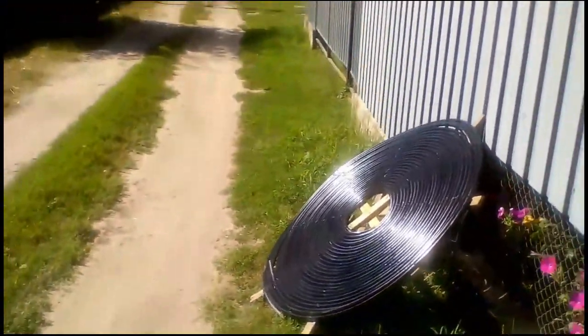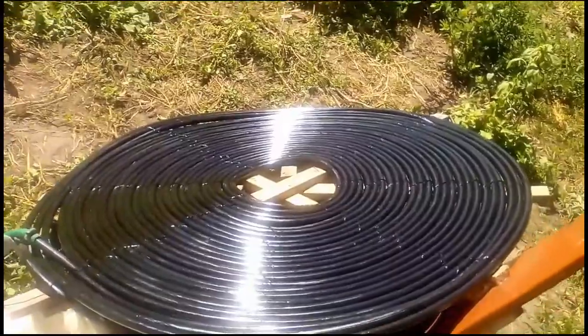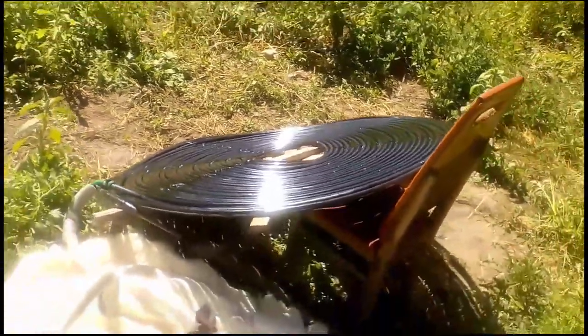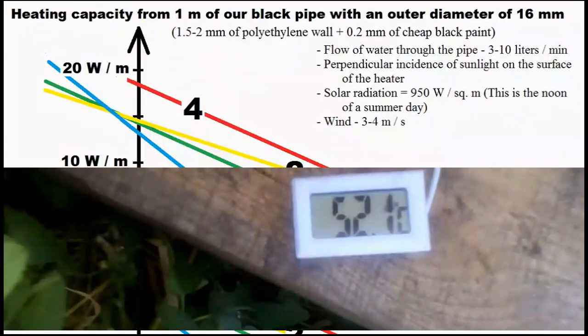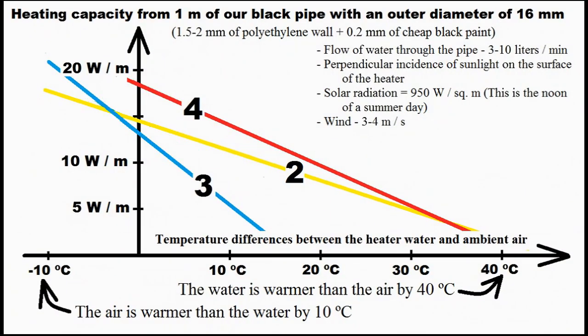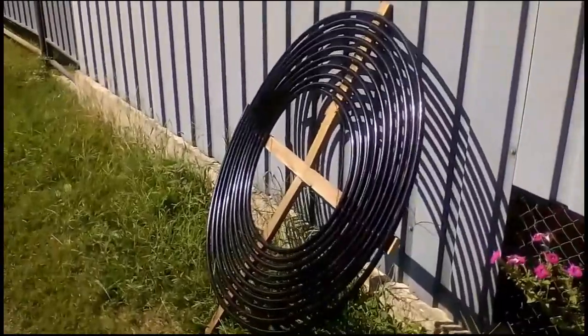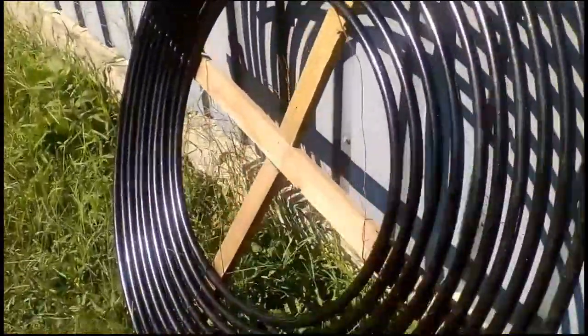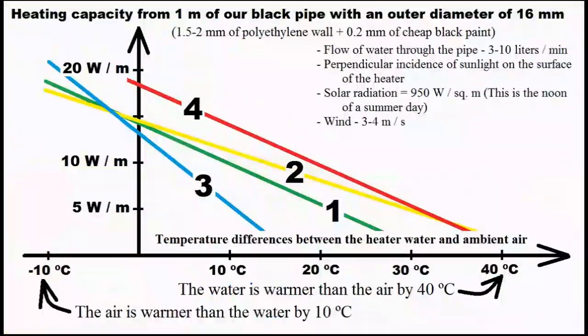Our first variant is similar to the third, but the gaps between the pipes are minimal. This experiment shows how my first variant heated 27 liters of water from 22 degrees Celsius to 52 degrees in 2 hours. The first variant uses the pipes more efficiently than the third, because large gaps between the pipes of the third variant increase heat exchange with ambient air, especially during wind.